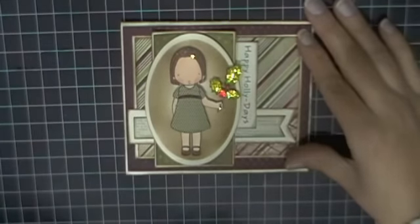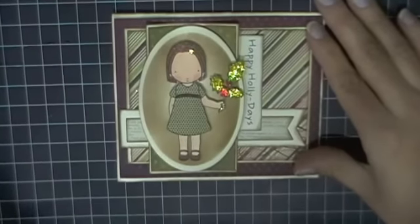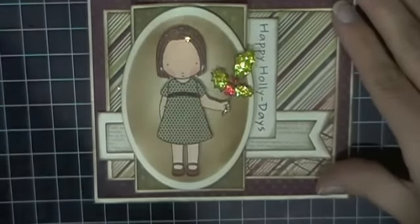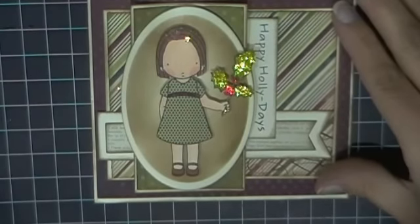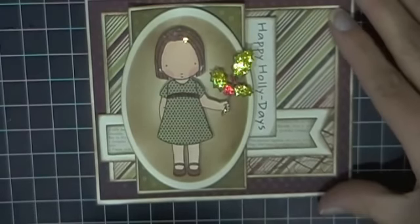Hi everybody and welcome to Wendy's Creative Corner. I am here with a video response to Bethany, who is 'Be A Crafty Girl.' She is hosting a Christmas winter holiday challenge. Her challenge was to create a card and/or tag, or both, for two entries into the drawing. The project is due December 5th, and the requirements were to use two stamps, three stars, glitter, two die cuts, and a video response for each project completed.